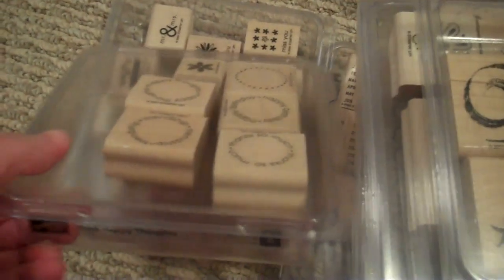This is called Think Happy Thoughts. It's circles and it says friendship, thanks so much, happy thoughts, happy birthday, a flower, and just a dotted circle. And that is Think Happy Thoughts. Five dollars.